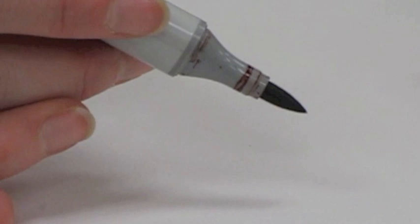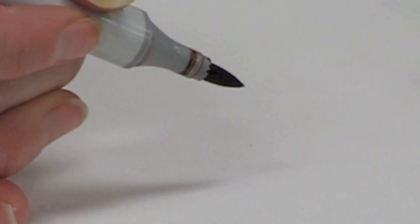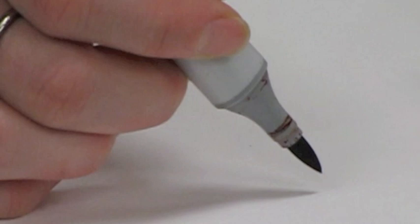Sometimes when I'm doing the flicking technique, you'll hear me refer to a heavy hand or a heavy touch versus a light hand or a light touch. What I mean by that is the pressure that I'm using when I put that tip down on the paper to make that flicking motion.